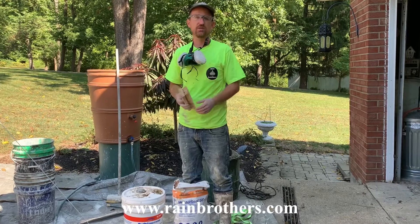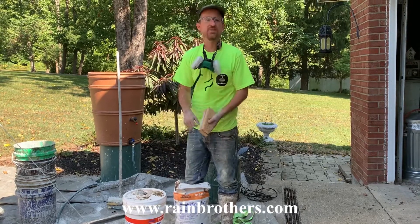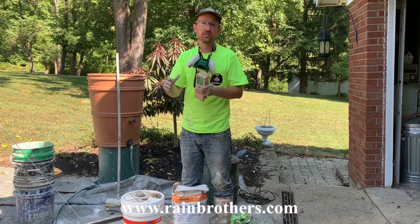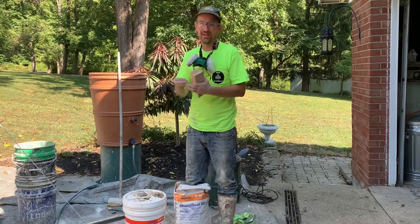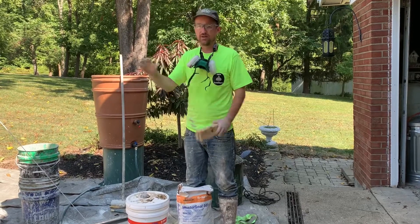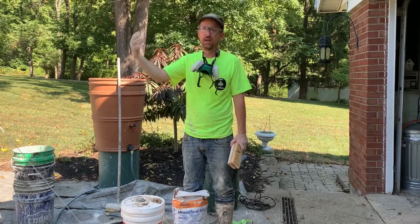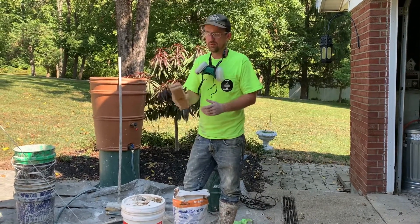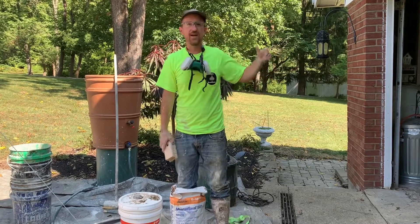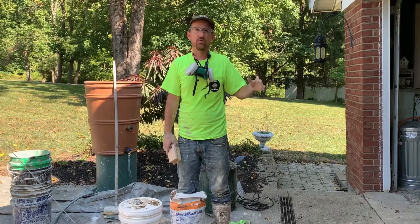Day two, we come back after that first coat has cured and mix in gray Master Seal 581 to the batch so it contrasts with the white — that way we know we're getting full coverage. That gray coat you want a little thicker than paint; really brush it on and get a good even coat, then spot-check to make sure you don't have any thin spots, which will show through as white from the first coat. Once you apply that second coat, wait 24 to 48 hours, and make sure to shop-vac up all remaining water on the floor so it dries quicker.